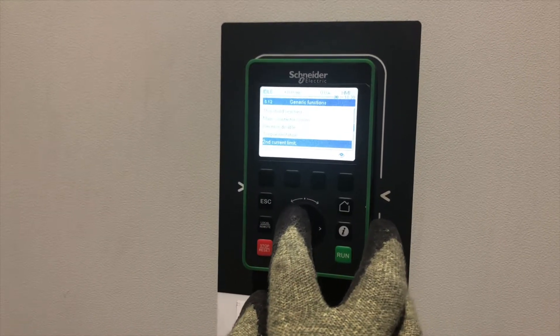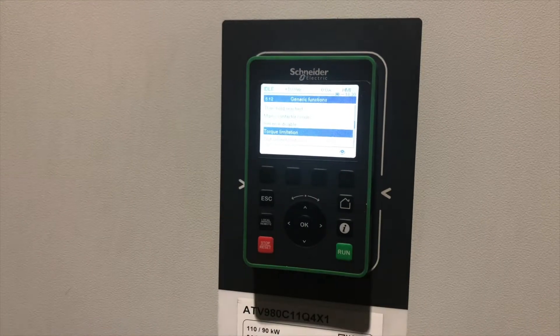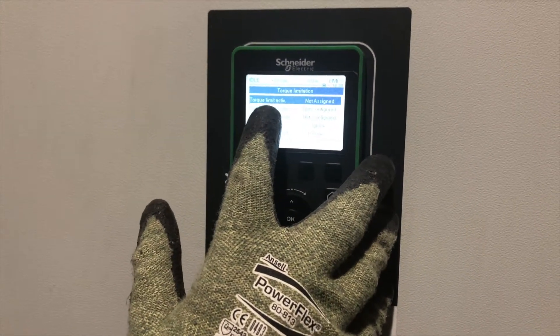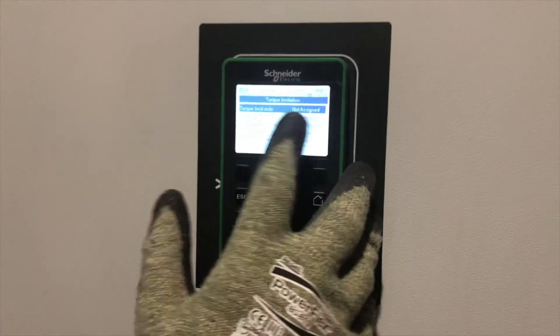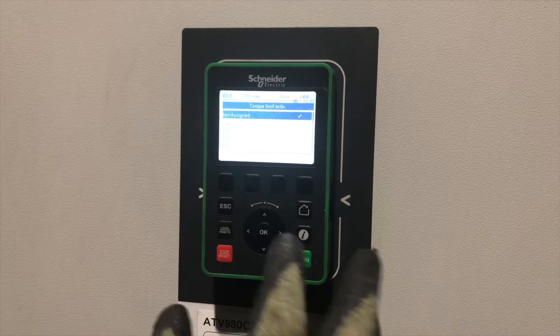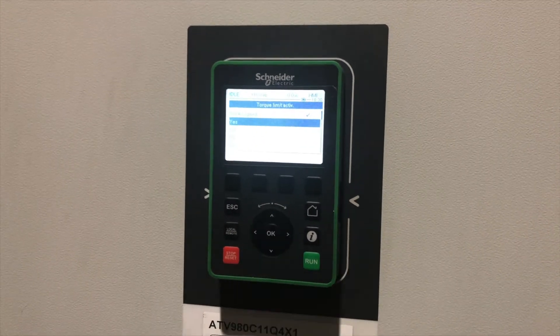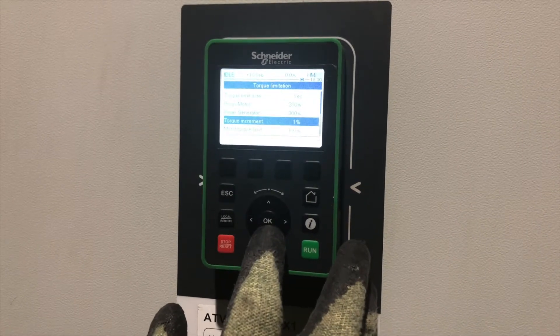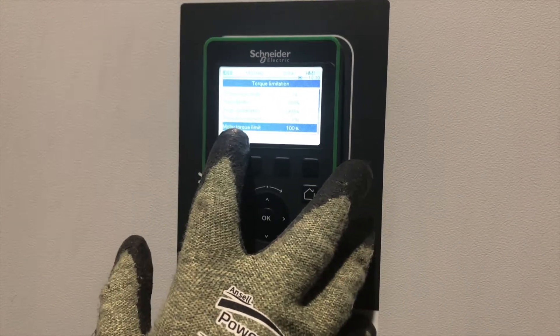We bring ourselves down until we come to torque limitation and press OK. We look at the very first entry, which is torque limitation active — it's not active now, so we're going to make this active by selecting yes. This will then bring up the torque limit that is required.